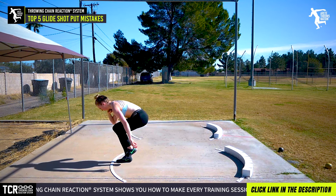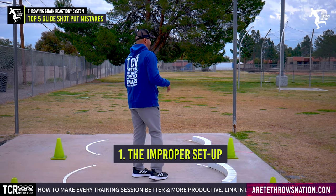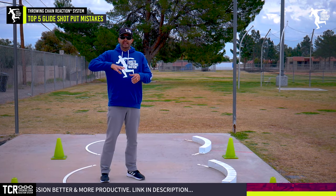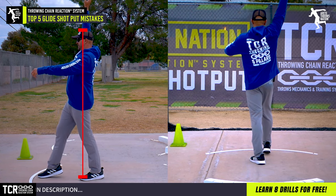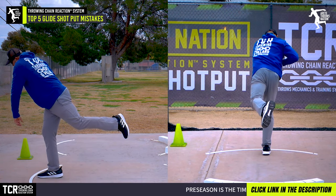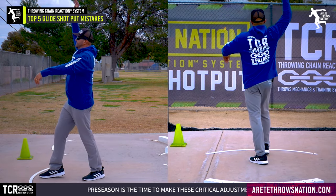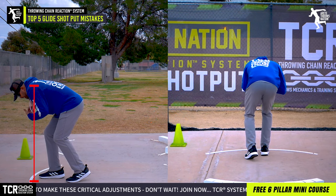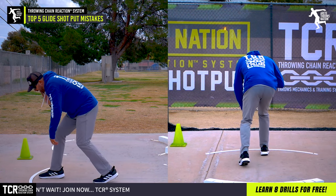The number one mistake we saw year in, year out — not just 2019 but at every single track meet in the country at any level — is an improper setup, which creates the wrong chain reaction. The key is to set up everything on balance — that's pillar one. The biggest mistake is instead of athletes aligning themselves, creating separation, setting up the path of the glide, and getting the shot put outside the circle, so many athletes will stand up square, bend over, and now the shot put is basically on top of the ring.